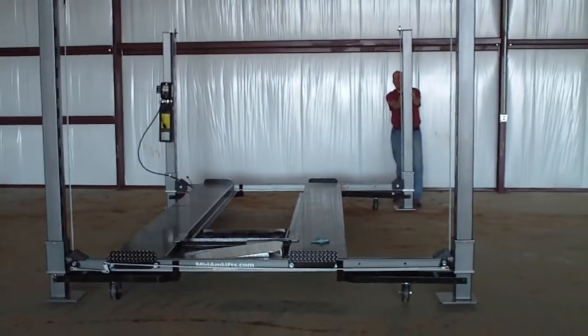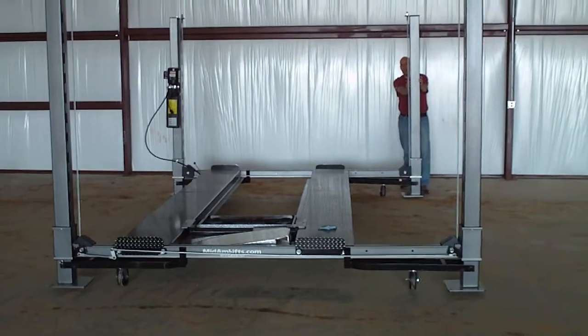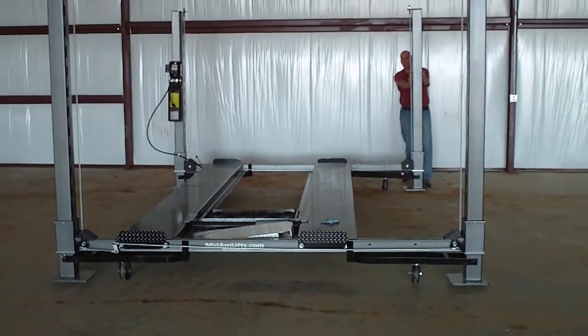This is the OS 7000 XLT on casters, just showing you how easy it is to move around the garage. One man can move it, but it is on four swivel casters and it wants to dog walk.